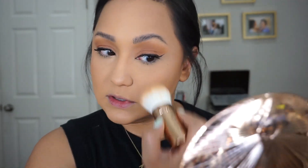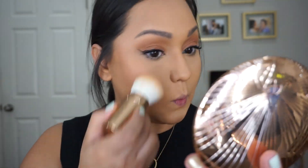This is what the bronzer is looking like. I'm going to take a little bit more of that tan shade and just build it here. I don't think I need to add any more to this side. I want to take a little bit across my nose — it's so smooth.